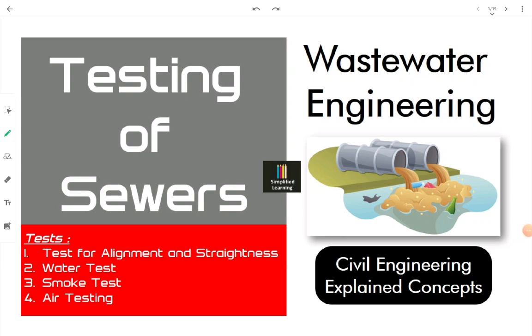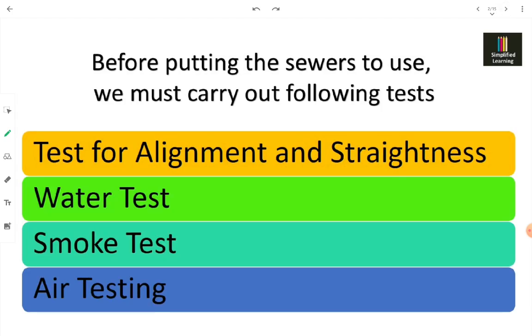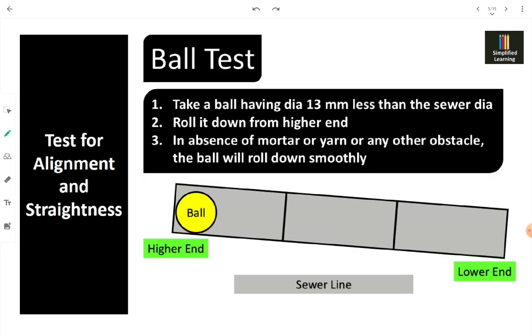Once the sewers have been laid into the trenches, before covering them up and before putting them to actual use, we have to carry out some tests: alignment and straightness test, water test, smoke test, and air test. Let's take details for alignment and straightness, in which we perform a ball test.